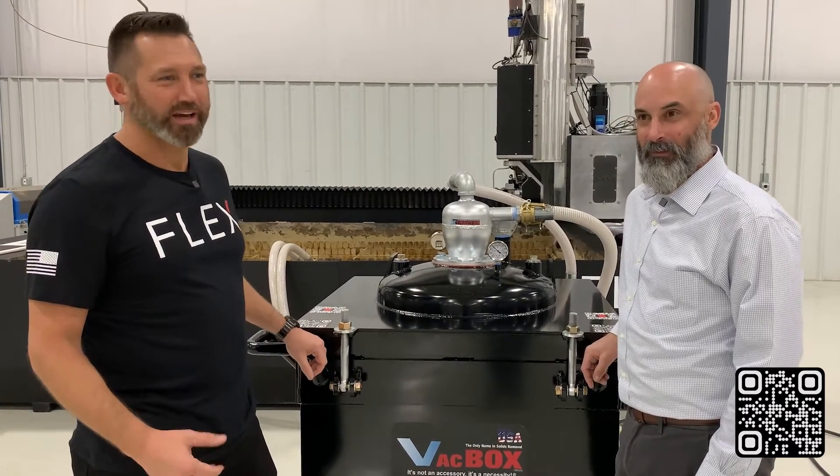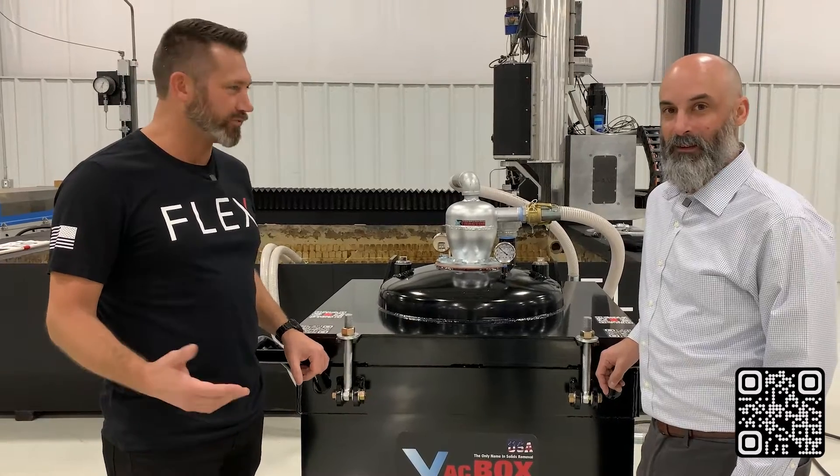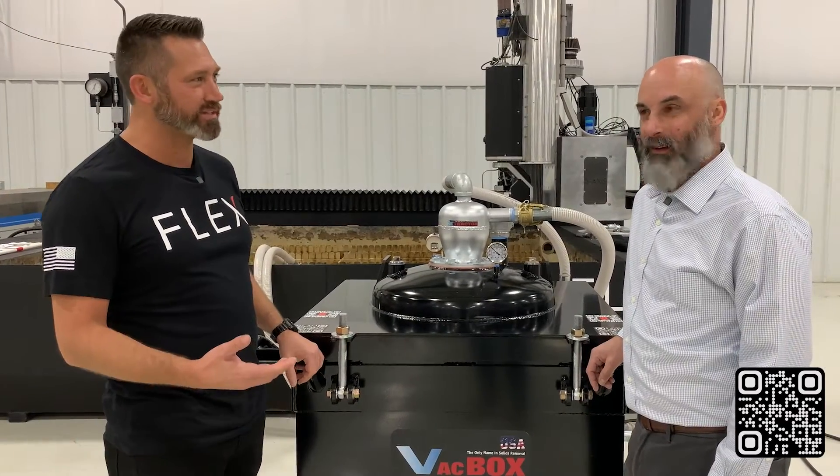Hey, this is Brian here with Flex Machine Tools. We have the Extractor company here with us today. We're showing off the back box. David, would you like to tell us a little bit about your product?